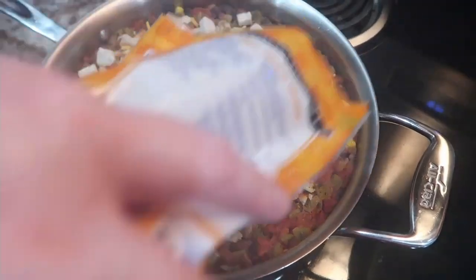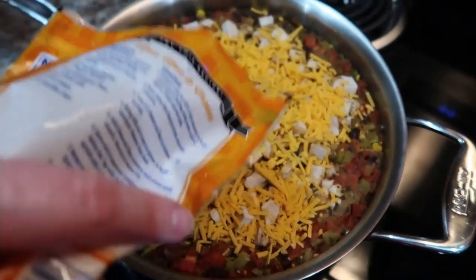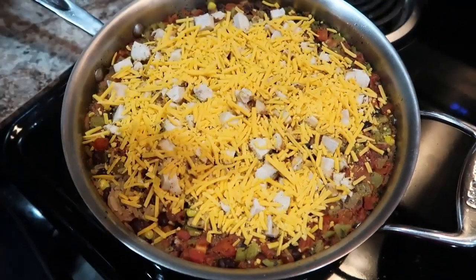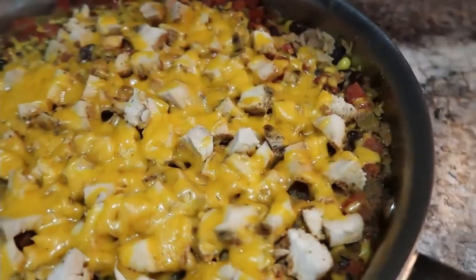Then you're going to top it with some shredded cheese. I used mild or sharp cheddar, but Colby Jack or Monterey Jack would probably be really good too — whatever your favorite cheese is, especially for Mexican food.